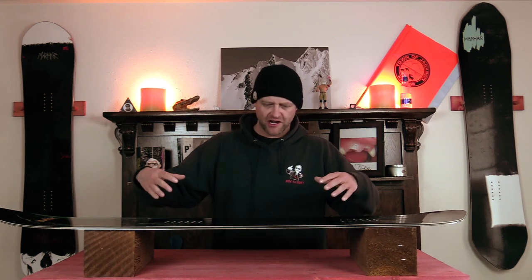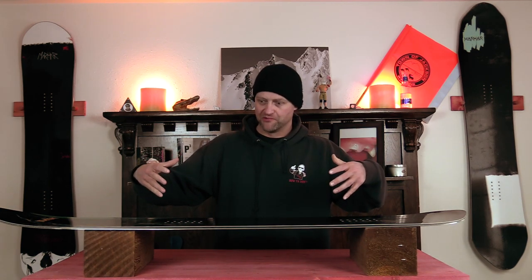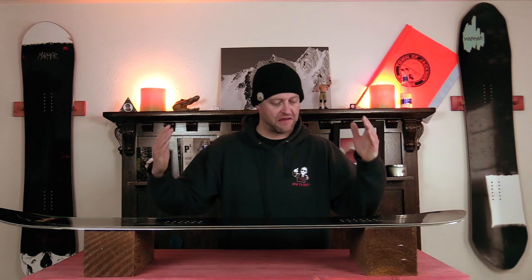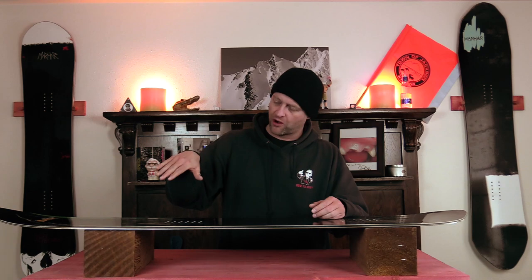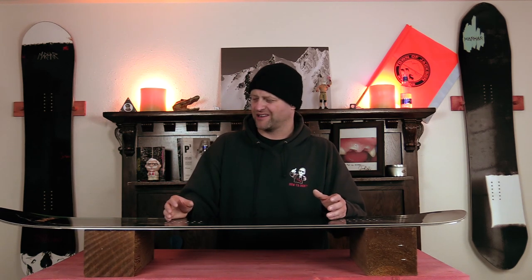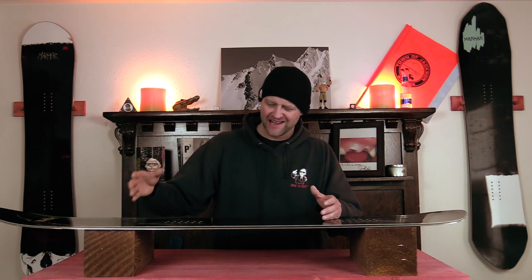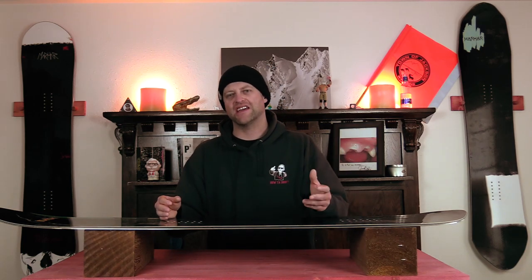The big thing to note with this board is there's limitations when you're getting it on edge. Sure, it'll roll over smoothly, but sometimes the nose kicks out because it's softer than that center section from insert to insert, so when you really drive into it, it gets wonky and starts to kick out. This thing is really designed for medium mellow carves or short, tight, quick turns — that's really where it locks in. If you're trying to rail hard turns, it's just not gonna happen, and with that softer nose flex it does make things a little more difficult when you're engaging into a turn.